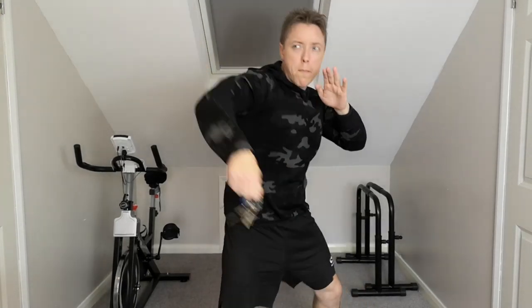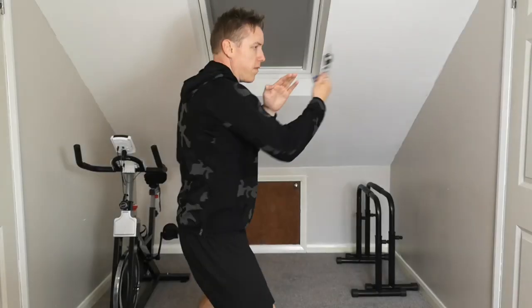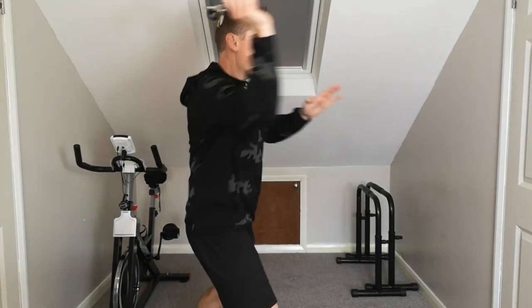This way of using a whipping motion with the keys is obviously safer for your hand, but it also uses quite a diversionary sort of technique and can actually make an attacker potentially move back and move away from you as well, which is obviously ideal.